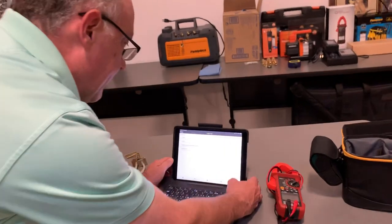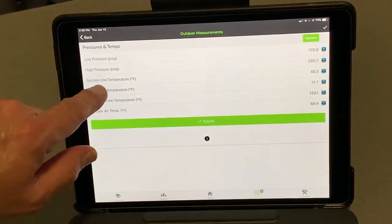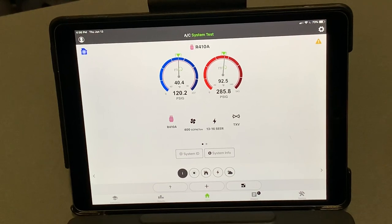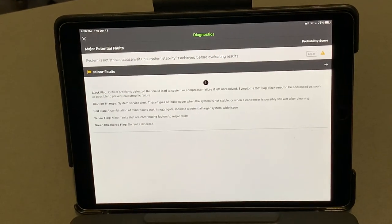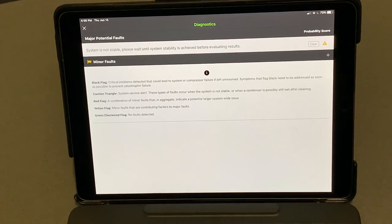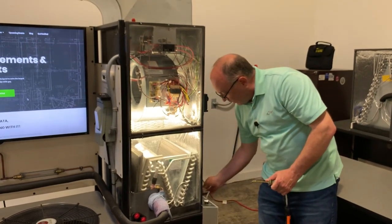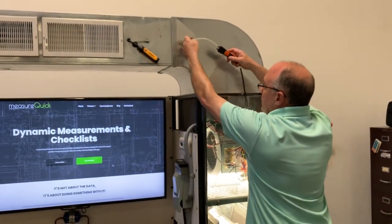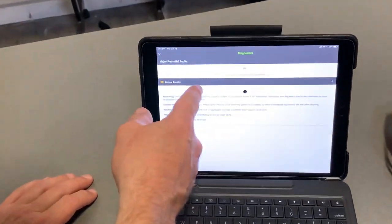Now I have all my project information entered — the only thing left is measurements. I can view them in list form, tapping on any reading to see what's coming in, or in the graphical view on the MeasureQuick home screen. There's still a triangle indicating the system is not stable yet, so we need to wait before we get final results. While waiting, I'll install the supply and return air static probes — one is marked negative, one positive — and make sure the positive probe faces the airstream.